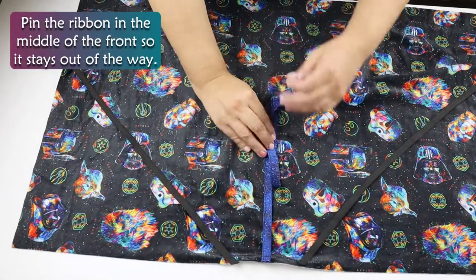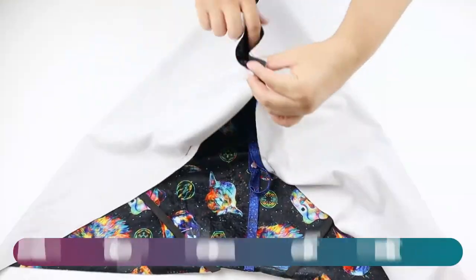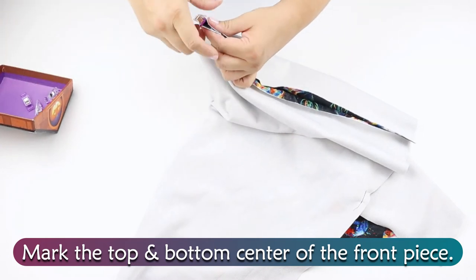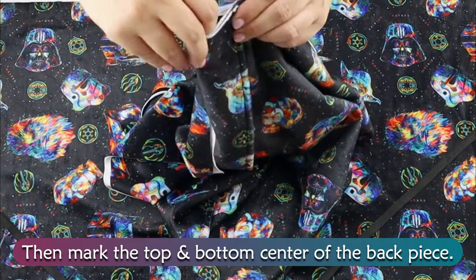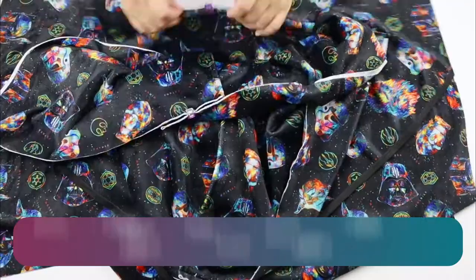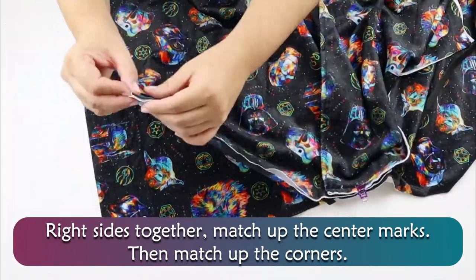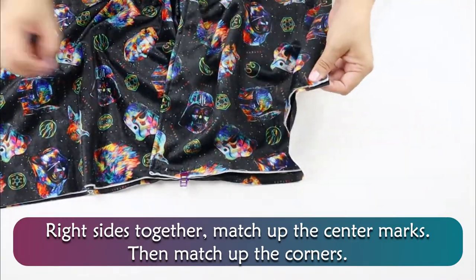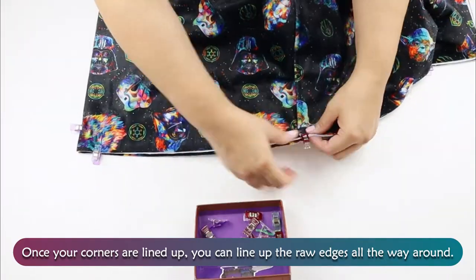Pin the ribbon in the middle of the front so it stays out of the way. Mark the top and bottom center of the front piece, then mark the top and bottom center of the back piece. Right sides together, match up the center marks, then match up the corners. Once your corners are lined up, you can line up the raw edges all the way around.